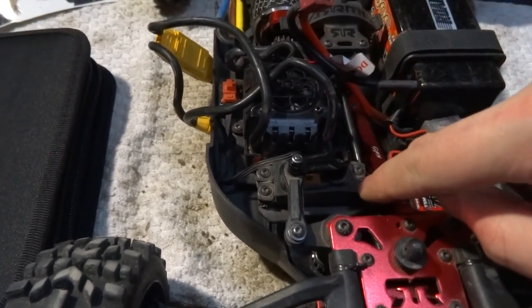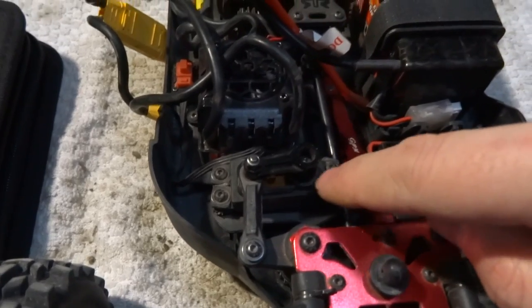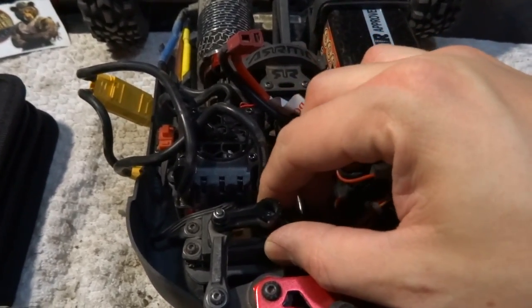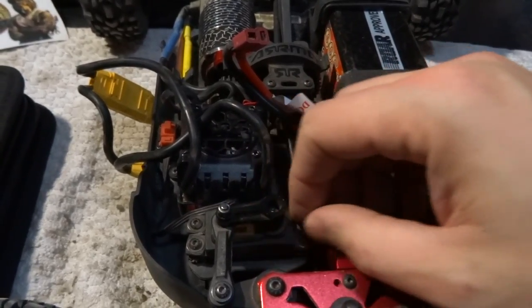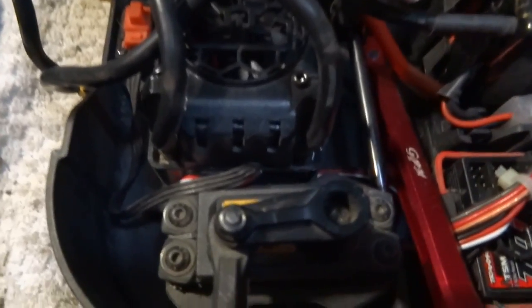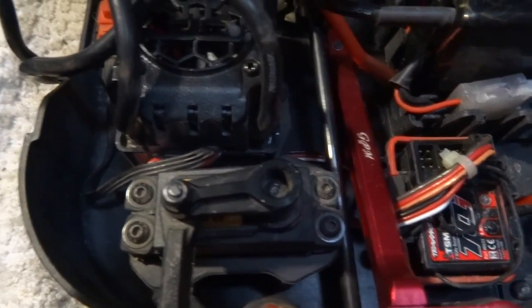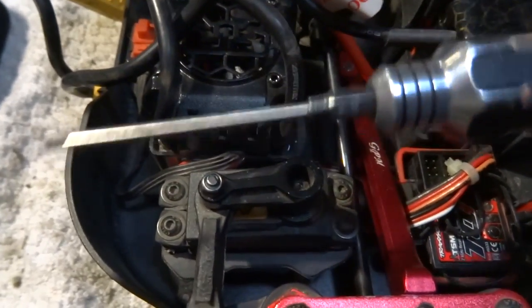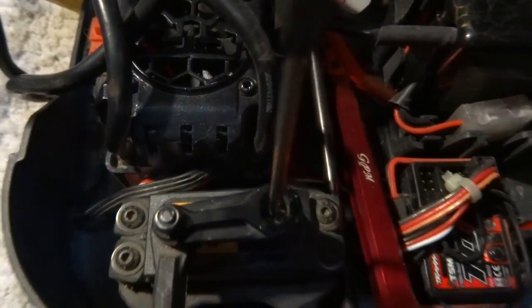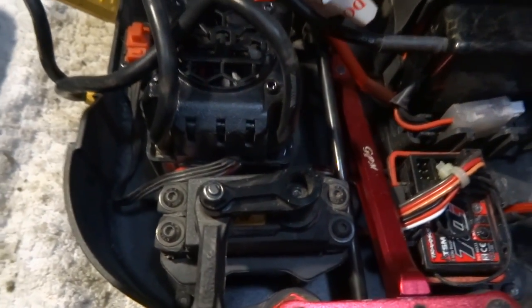Hopefully I didn't wreck my new Savox servo. The last time I showed you something on this car, I believe I was putting in this new Savox servo, the 1256 titanium gear. I guess I screwed down this screw in the servo horn way too tight because it's completely stripped out. I cannot get it out. It should be with a two millimeter hex, but it's gone — there's nothing to grab onto there.